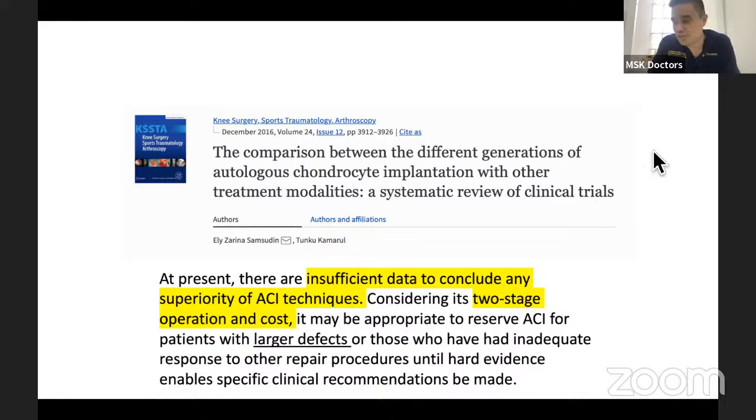ACI or cartilage regeneration is only suitable for patching up defects. When the whole knee is degenerated or a whole joint is degenerated, it is not suitable. This is something we need to understand as a limitation.